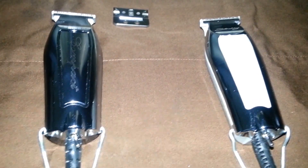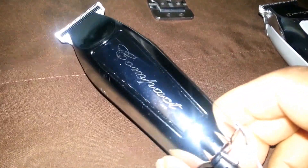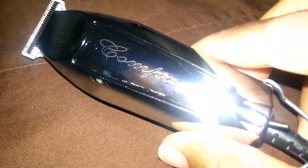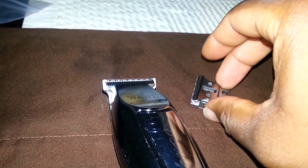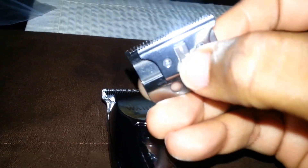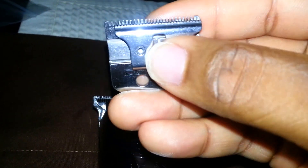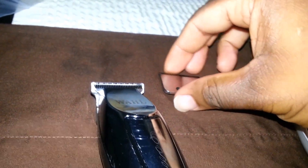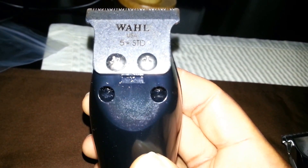We're talking about the compact, the Sterling Definitions, and the Five-Star Detailer — which I don't have here — but basically they're all the same. This is a Wall Compact, and it originally came with the standard blade. You cannot zero-gap that standard blade, but you can go purchase a Five-Star standard series blade by Wall and put that on your compact.